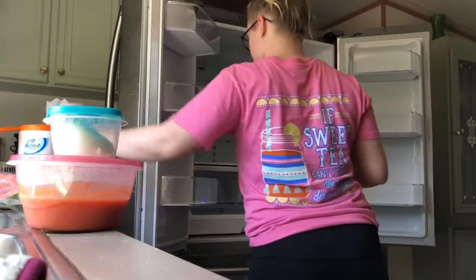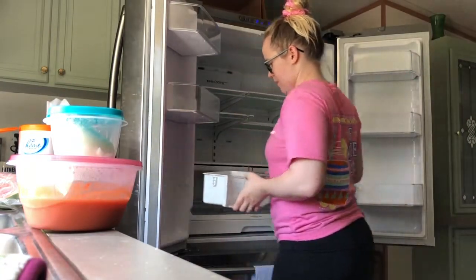I'm using these Kroger disinfectant wipes in the orange scent to clean out the sides of the doors while I take the drawers out.